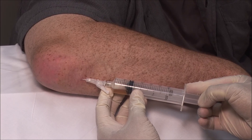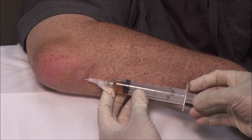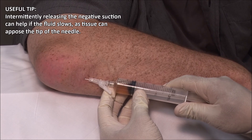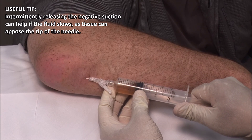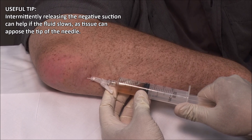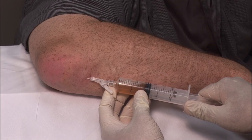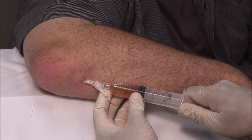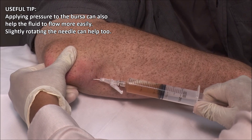Occasionally, if the effusion is loculated, you may need to make several passes with the needle. It is a good idea to apply and release the pressure. You can also stabilize the bursa and apply some pressure to help the fluid to escape.